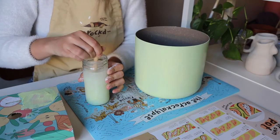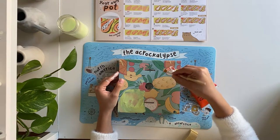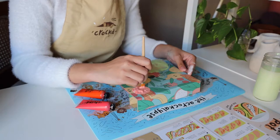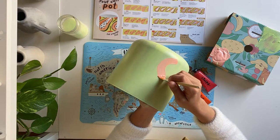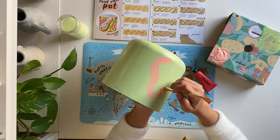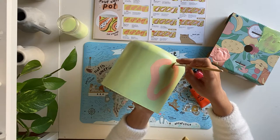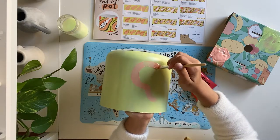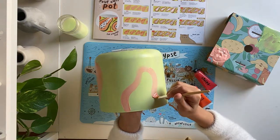Moving on to step two. We'll switch to our smaller brush and mix white paint with a touch of red and a touch of orange. We're going to use this peach color to outline some papayas. Notice how instead of guiding the brush with my fingers or wrist, I'm moving my whole arm in the shape of the papaya and letting the bristles of the paintbrush do the work.